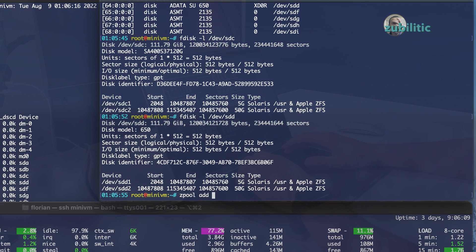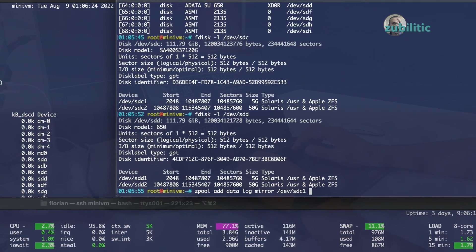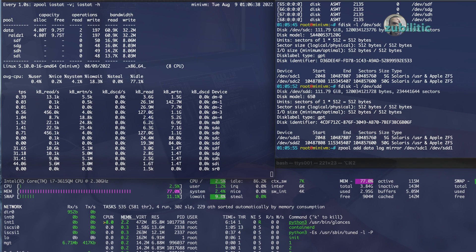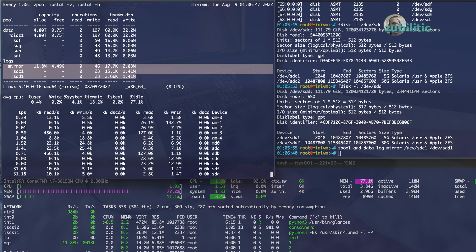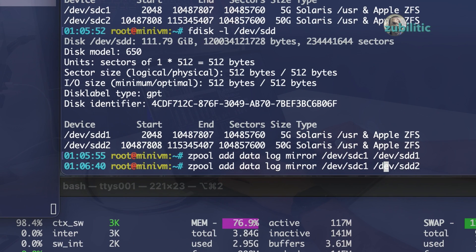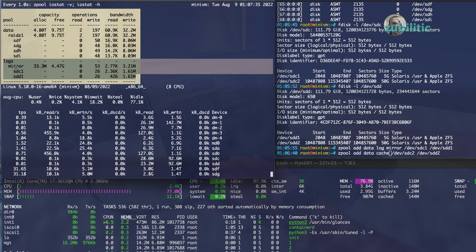Cache cannot be mirrored but log can. So: 'zpool add data log mirror /dev/sdc1 /dev/sdd1'. You will see it appear here. It started to be used — I already have 11 MB in mirror. Now let's add the cache: 'zpool add data cache /dev/sdc2 /dev/sdd2'. As I said before, I cannot do mirror with cache, so I will have two separate cache devices — one 50 GB and another 50 GB — which in total will be 100 GB. That should be enough for this pool. Once added, you can see the cache appearing, and as soon as it was added it started to be populated.